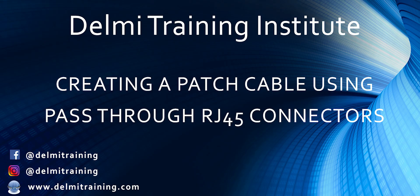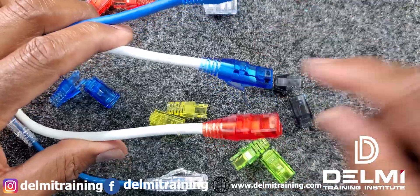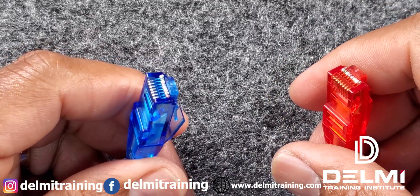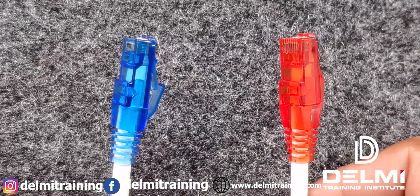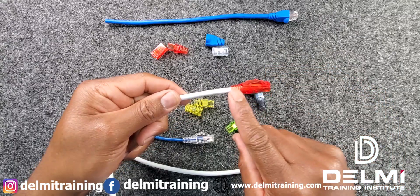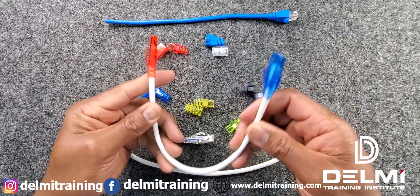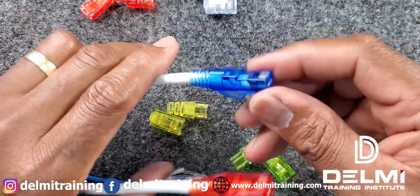Hello again. My name is Roland. I'm with Delmi Solutions and Delmi Training Institute. Have you ever wondered how easy it is to make your own fancy patch cables? These cables look like they're factory made — I just made these. They pretty much take about a minute or so to get done. It's pretty straightforward. You can get them with the boot sleeves on, which acts as a strain relief. In today's video, I'm going to walk you through how to terminate your own RJ45 using the pass-through connectors.